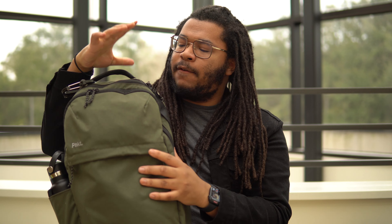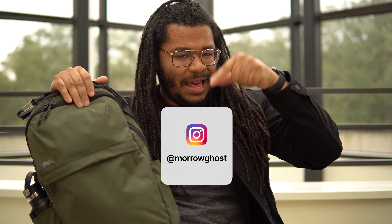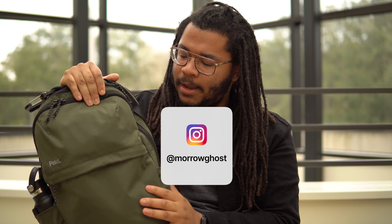All right guys, that is all I've got for you on this bag. Thank you guys so much for watching this video. If you liked it, I'd appreciate it if you gave it a like, and if you really loved it, then maybe consider subscribing. If you want to see more of me, you can follow me on Instagram at Maragost — I'll leave that link down in the description below. I have been Maragost, and I'll haunt you tomorrow. Bye-bye.